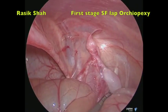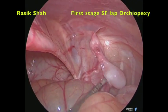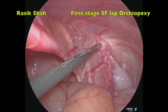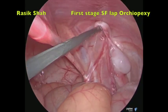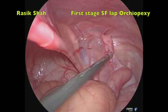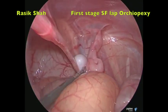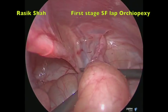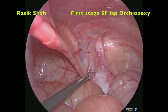We assess whether the testes can be brought down in a single stage or two stages. We have three points which will help us in deciding whether it can come down in one operation easily or not. The first thing is we measure the distance of the testes from the internal ring. If it is more than 2 to 2.5 cm, it is difficult for the testes to come down.